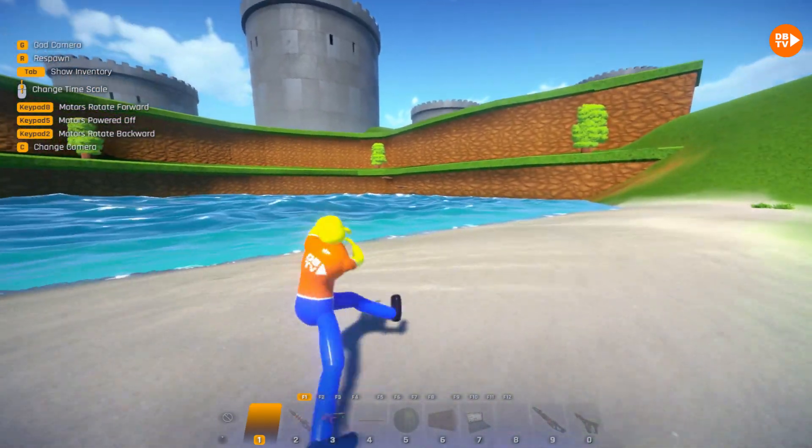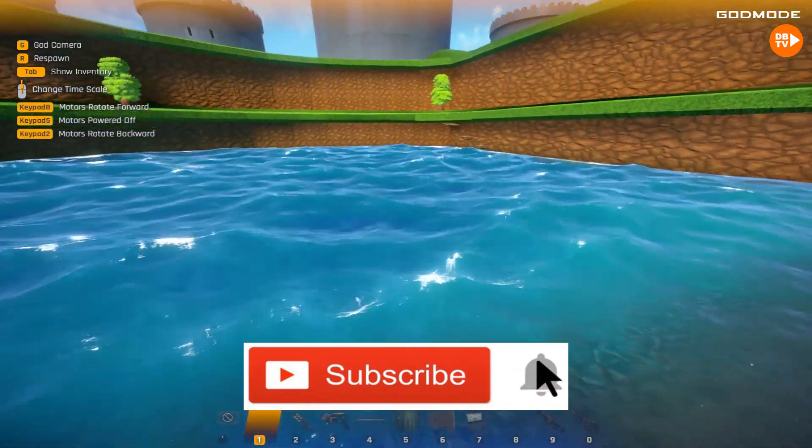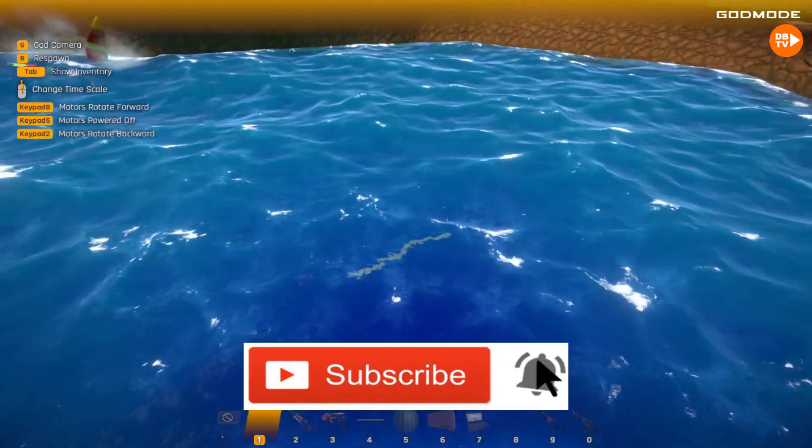Santa boy. Also guys, we'd really appreciate it if you subscribe to our channel. Hit that like button, and also hit that big notification bell.